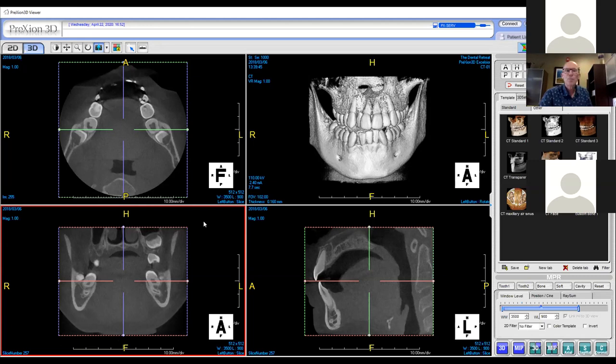One more hand raise in the chat — Mark Kaufman. He asks: does every software integrate with others, how do you forward images to other dentists to review, and how much storage does your computer need for all these images? You asked a lot of questions — let's talk about storage first.